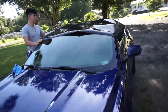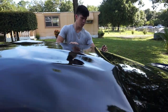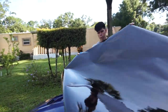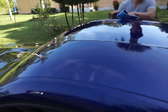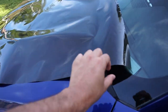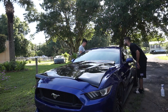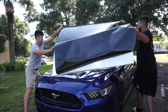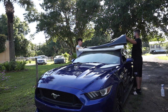Now we're gonna take off the vinyl, lay it on the hood. We're gonna give it one more wipe down, peel off the vinyl, and lay it. You want to have a lot of extra — make sure there's plenty of overhang.